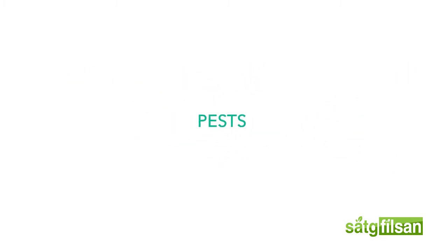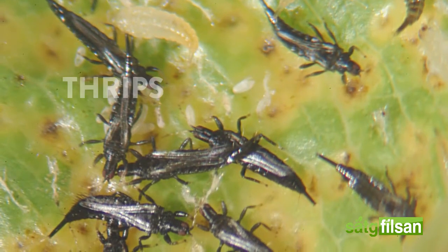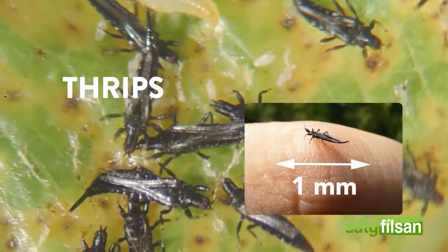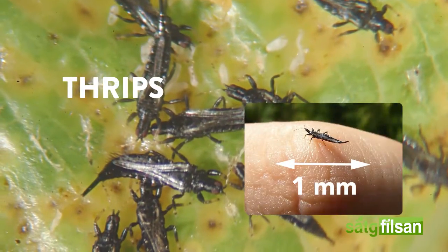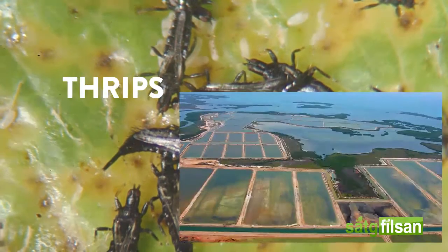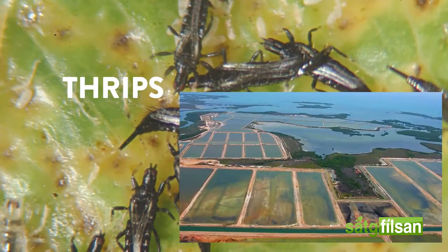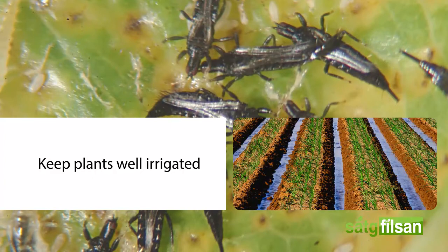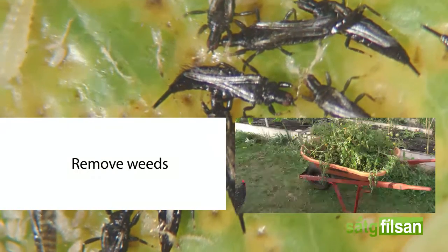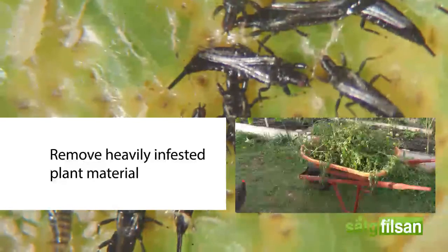Pests. Onion crops typically suffer from one main pest called thrips. Thrips are tiny, one millimeter in length, slender, and very mobile insects. Thrips infestations are more severe in dry seasons and entire fields may be destroyed. To manage thrips, keep plants well irrigated, remove weeds as the thrips population builds up on them, and remove heavily infested plant material.